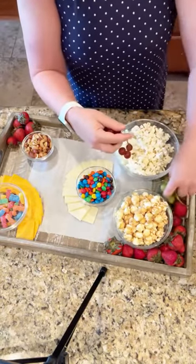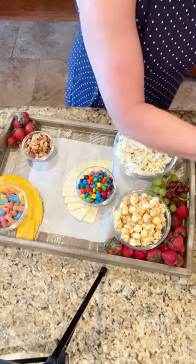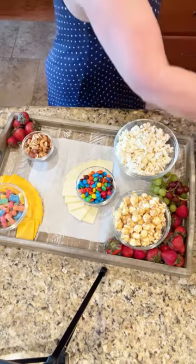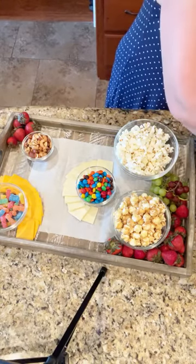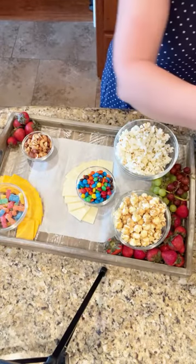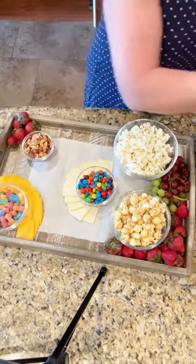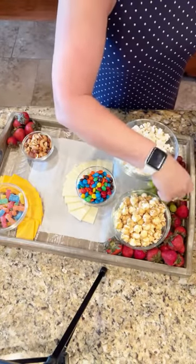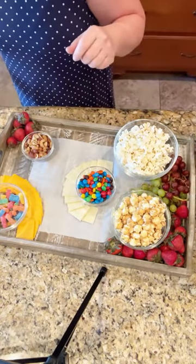Now I'm going to do some grapes over here. I like to use different colors. I am not an expert charcuterie person, and I'm sure many of y'all can do this better than I can. But it was really fun — I had a lot of fun yesterday messing with it. It was good for my psyche, if y'all know what I mean. Sometimes you just have to get creative.